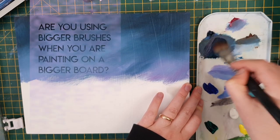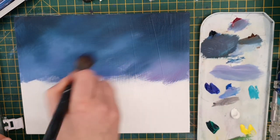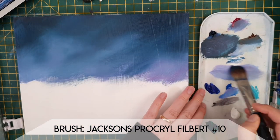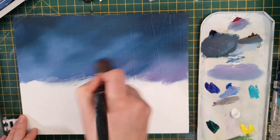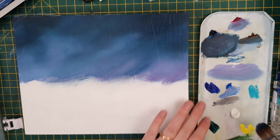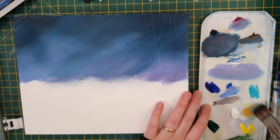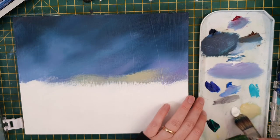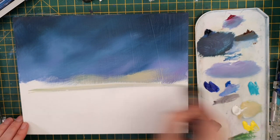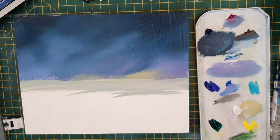Question number one: are you using bigger brushes when painting on a bigger board? Yes, definitely. This brush here is actually one of my oil painting brushes — I was desperate for a bigger, really soft brush that could hold a decent amount of water and paint. My typical flat brushes were a bit too stiff; they were digging or scraping the gouache off the board rather than blending it in. I had to change my brushes and strategy, which was weird at first, but I realized these softer brushes are brilliant for gouache and I've now started using them even in my sketchbooks. My suggestion is to stick with bigger brushes and softer bristles.